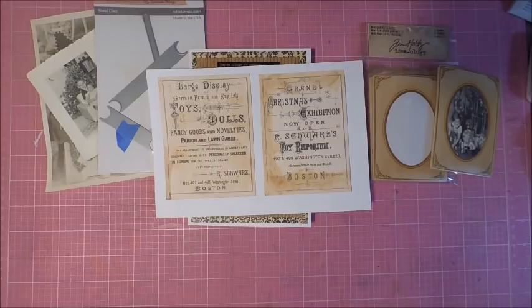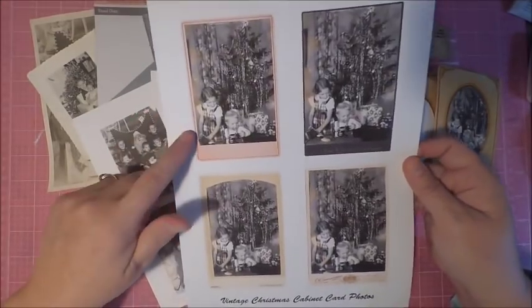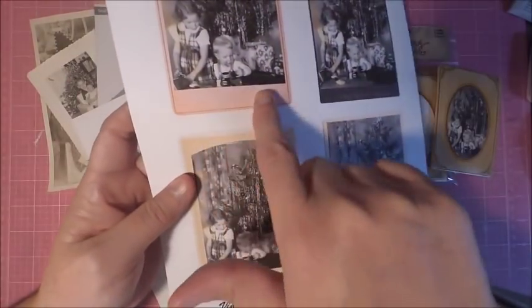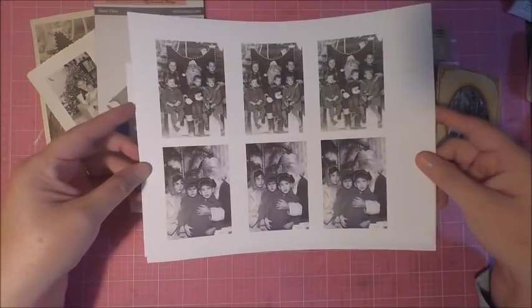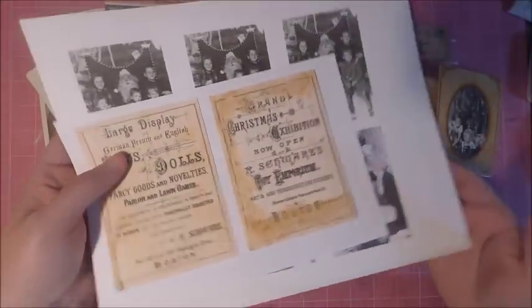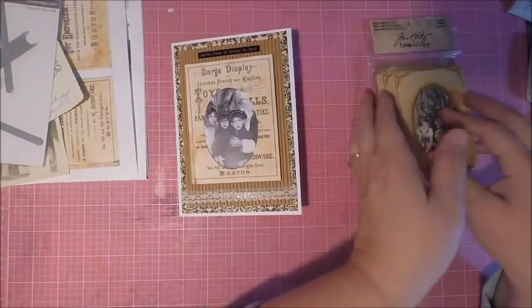Another way to create a keepsake card is to use some vintage designs like this one. Tim Holtz came out with a great stamp this year featuring a music sheet and a vintage advertising design, which would work great for this. I also created my own cabinet cards. I'm going to be showing you three cards today: how to create the cabinet card where you can remove it, how to create your own frame, and finally a card using those cabinet cards.